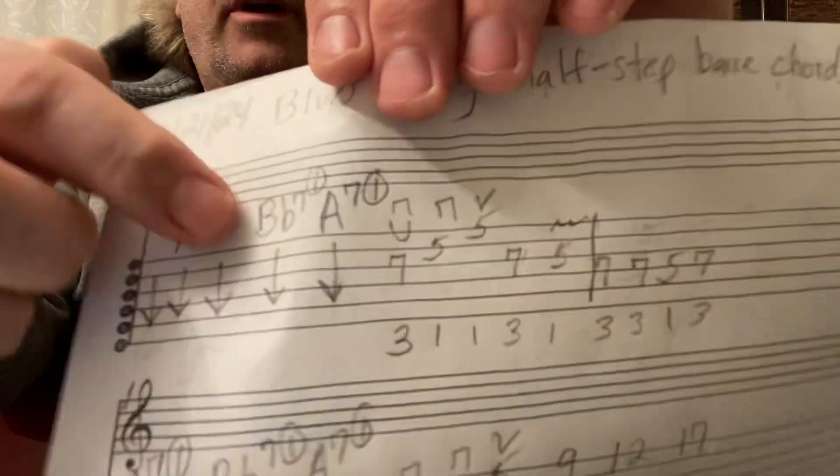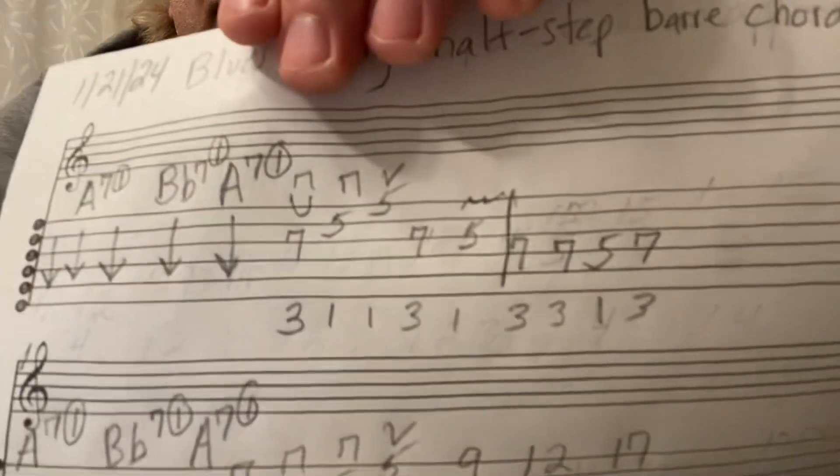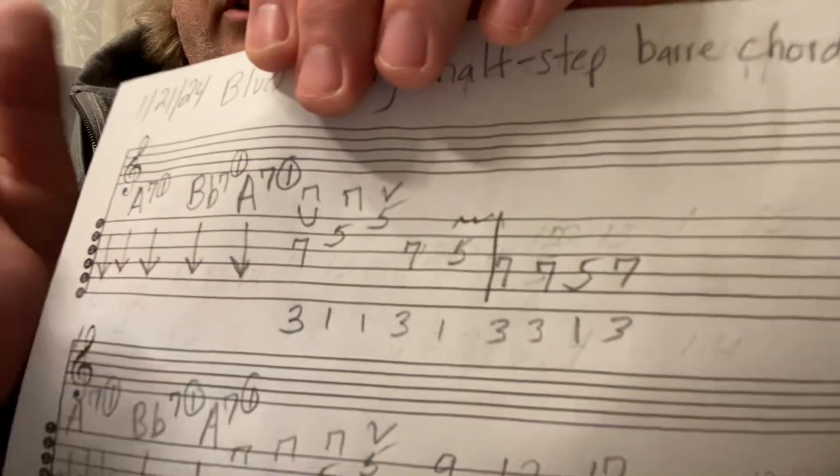The symbols up here mean down, down, and then up. The fingering is right underneath there.